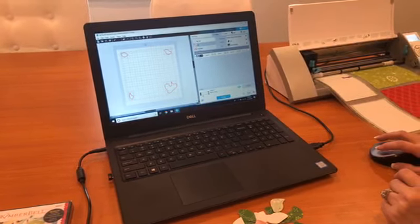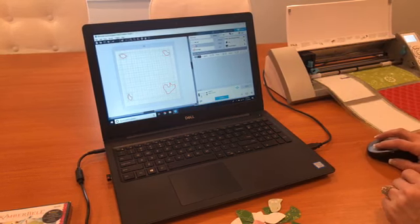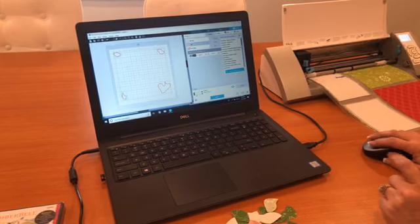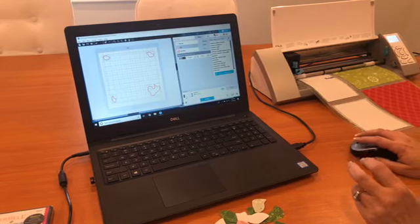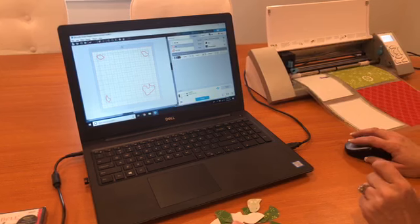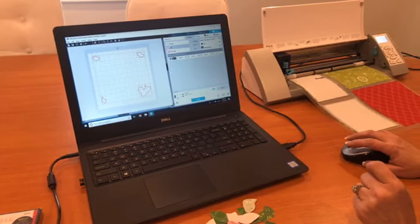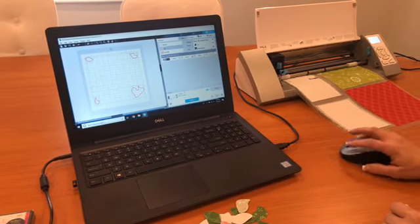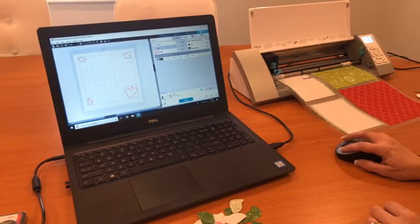I chose 'Cut' instead of 'Cut Edge' because of what I'm working with — fabric. Over here I made sure I selected Fabric. You can select cardstock, cork, craft, or appliqué glitter sheets — that's where you select what you're cutting so the blade is set to the correct depth. Then come down here, it says I'm ready, and just hit Send.